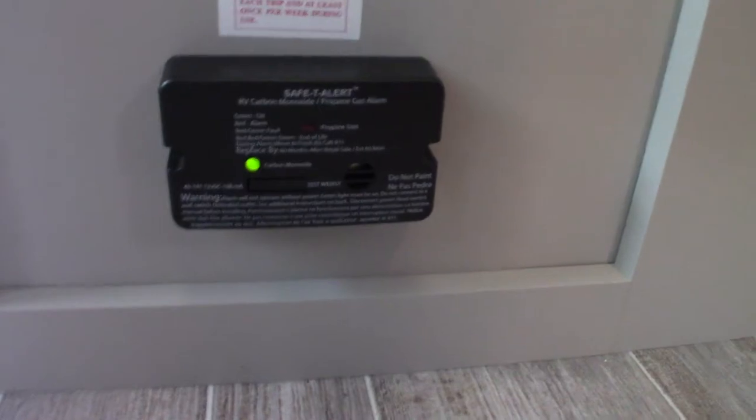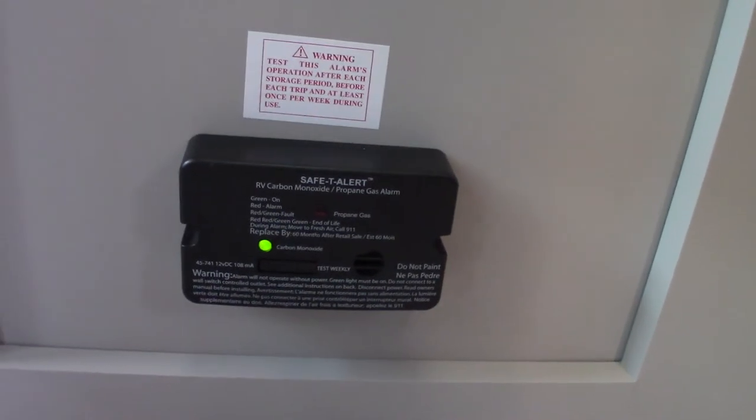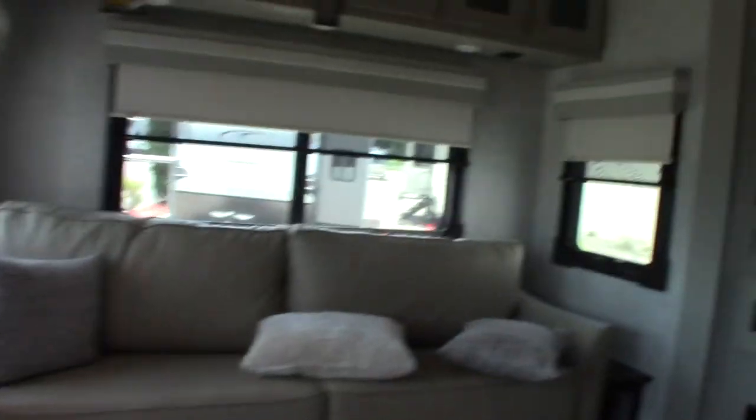Down here is your carbon monoxide/LP gas detector — it should always be green like it is. If not, get it serviced. If it goes off, take everybody outside, leave the door open, shut the gas off, and figure out what's going on. It detects both LP gas and carbon monoxide.